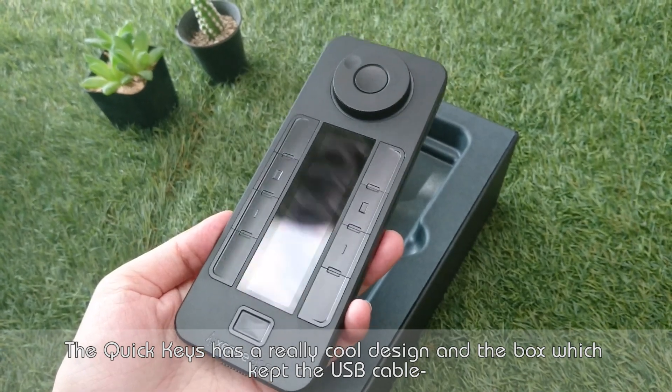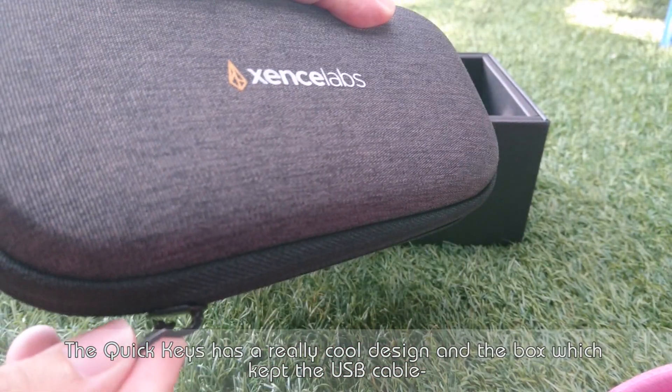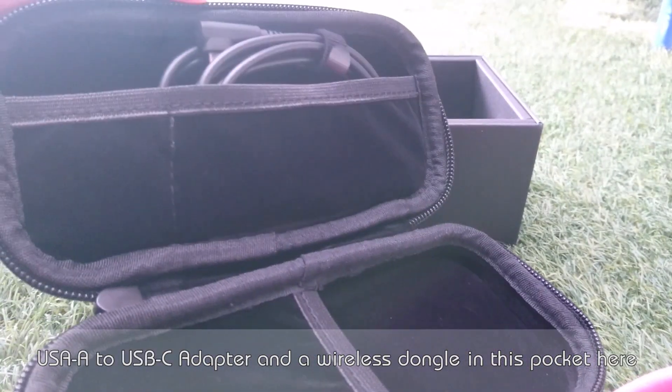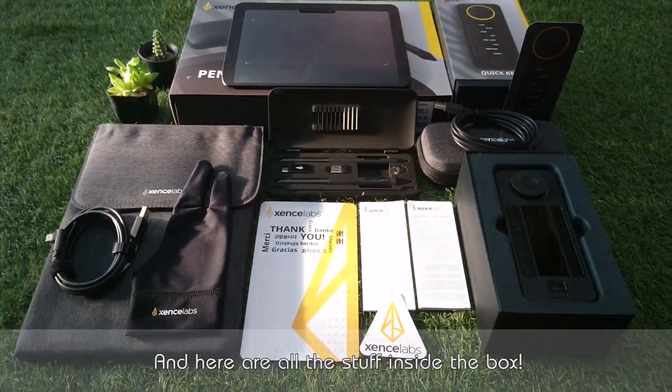The quickies has a really cool design, and the box kept a USB cable, USB-A to USB-C adapter, and a wireless dongle in the socket. And here are all of the stuff inside the box.